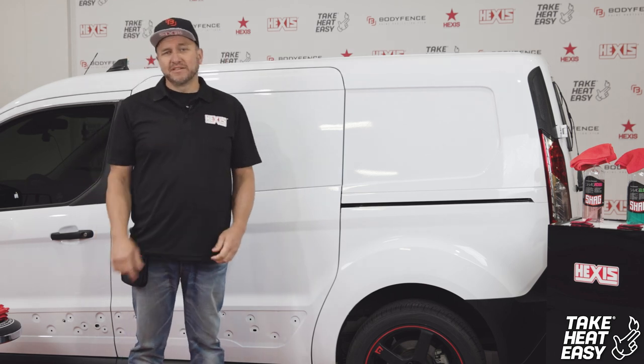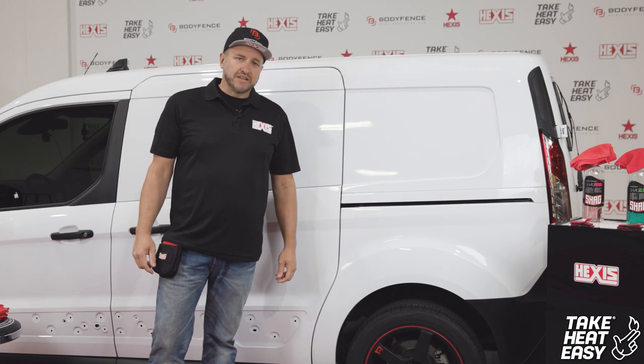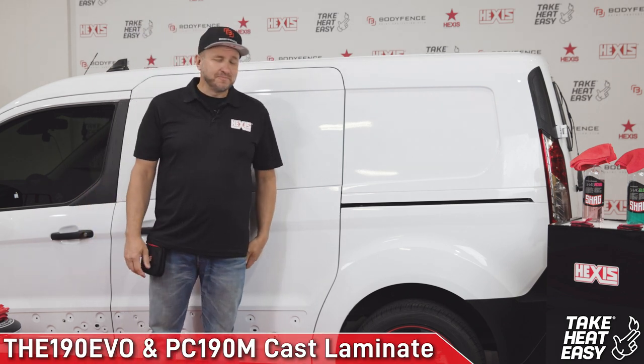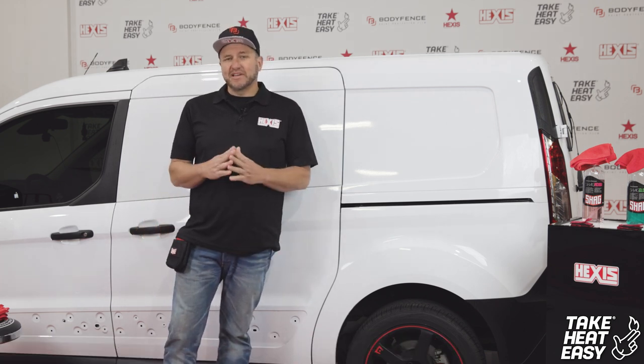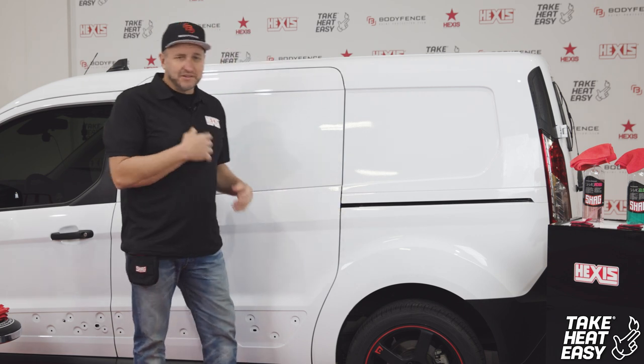Hi guys, Albert Hatfield from 5950 Wraps out of South Florida. Today we'll be going over the 190 Evo cast printable film with our PC 190 M cast laminate. The M stands for matte, so this overall finish will have a matte finish.